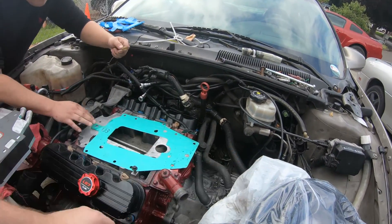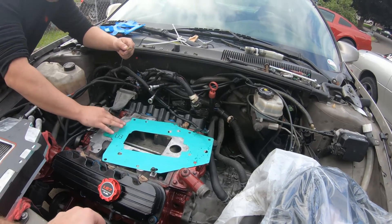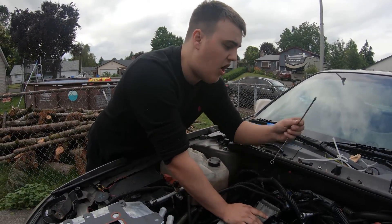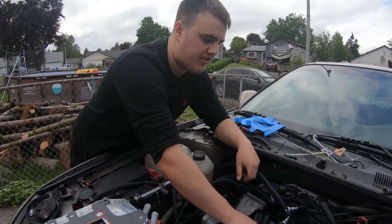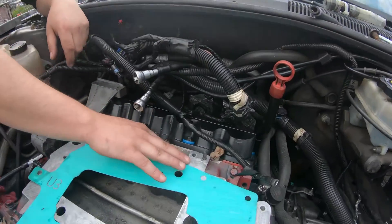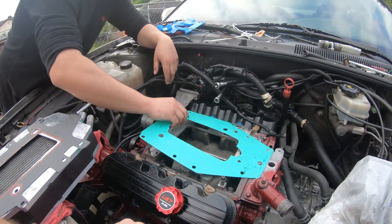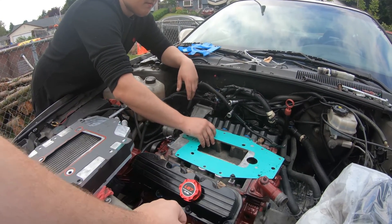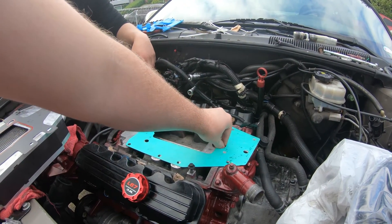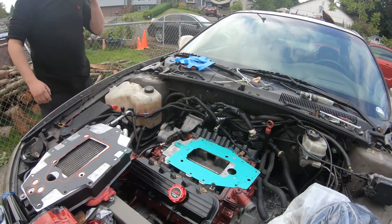We're going to get some stuff plugged in. I might start on the transmission side, get the shifter linkage on and some other stuff plugged in. Hopefully we can get the supercharger all bolted up today and then start plugging everything in. I noticed that the block had started rusting — hopefully it didn't rust in the cylinders. I think it should be fine. I'm going to use some breaking oil and stuff. Might want to cut this out a little bit more — it doesn't really line up well.